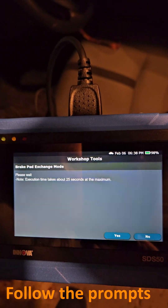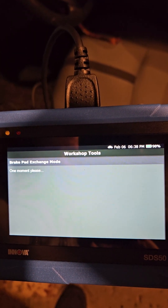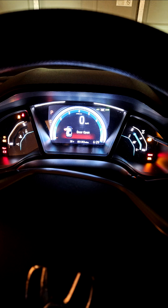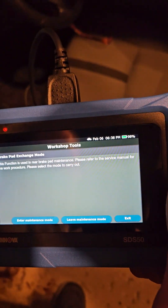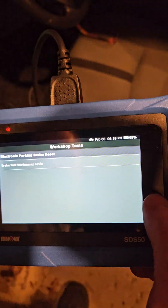You will hear the motor wind and you will see the brake system lights on the instrument cluster gauge. At this point, complete your rear brake job. Once done, we need to leave maintenance mode.